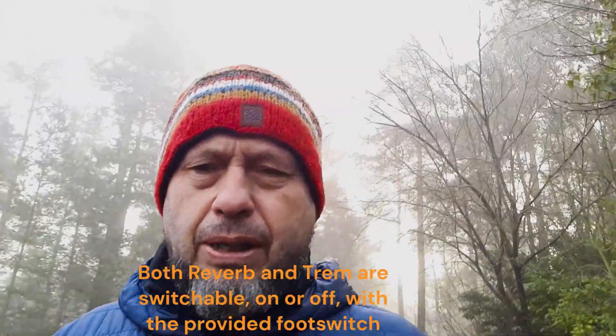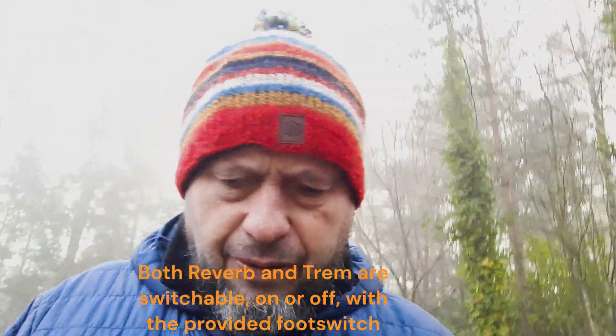Does it sound like a valve amp? Yeah. Was it close to the other guy's Princeton? It was certainly close enough. Does it feel the same under the fingers? I couldn't tell you that — probably not exactly the same as a valve amp under the fingers, but it's more than adequate. You're 90% of the way there, in my opinion. The reverb's brilliant on it. I think a lot of the processing power of the Tone Master Series goes on creating that wonderful Fender spring reverb sound.